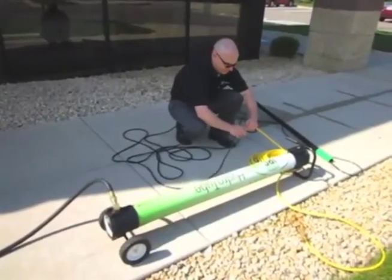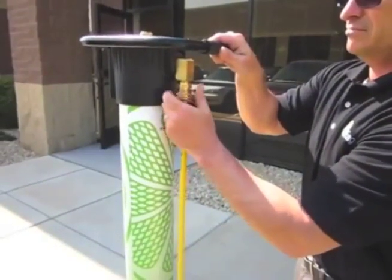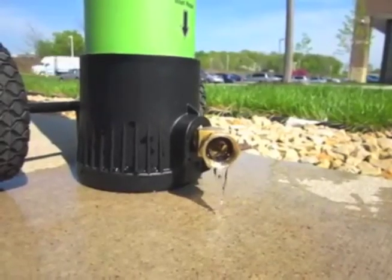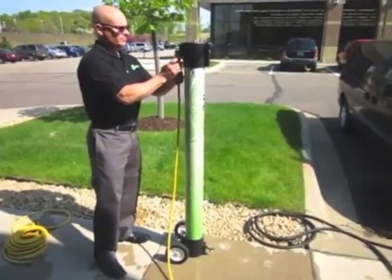Based on source water tap pressure, you have the ability to clean up to a three-story building, with the option of adding the EcoBoost for increased water production up to two times, allowing you to clean as high as you can reach or for cleaning with two poles. The EcoBoost is available in either a gas or electric version.